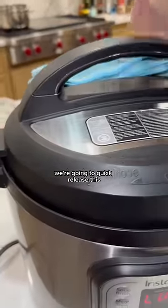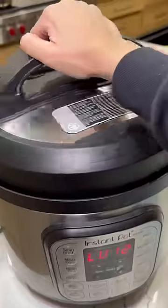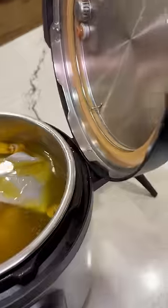This is done cooking. We're going to quick release this. Did you know that this does that?